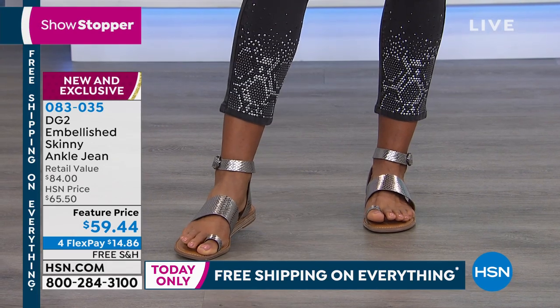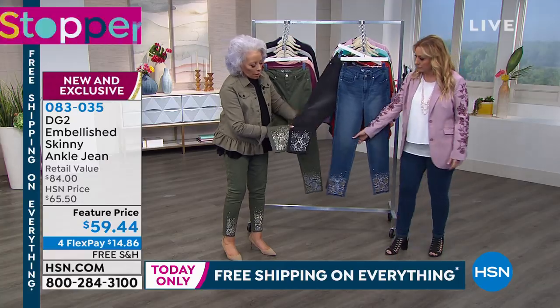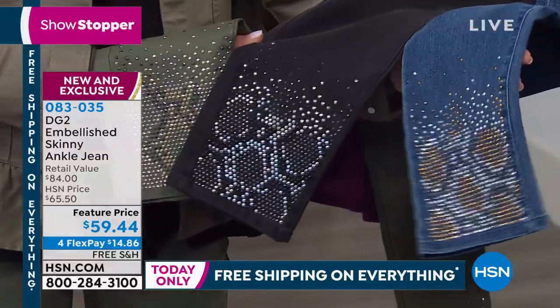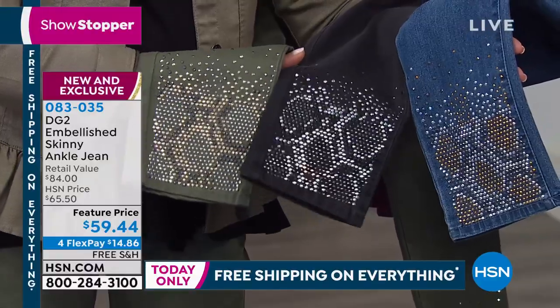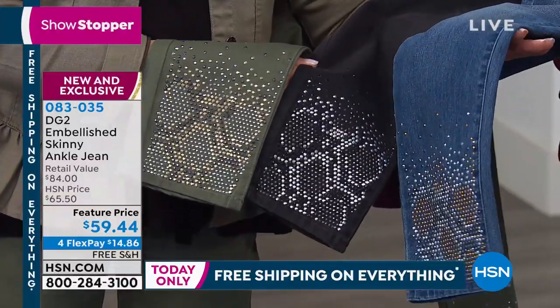These are little masterpieces. As a Leo, it's all about animal prints for me, all about embellishment. This is the most tasteful bling we have ever done. When you think of snakeskin, you probably think, I'm going to put an entire printed snakeskin jean on my body.